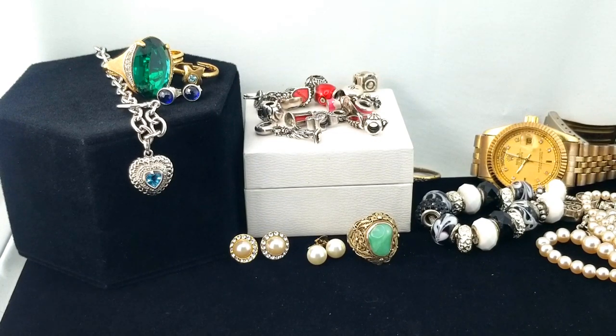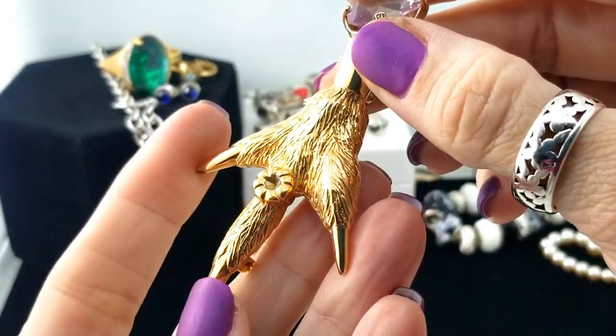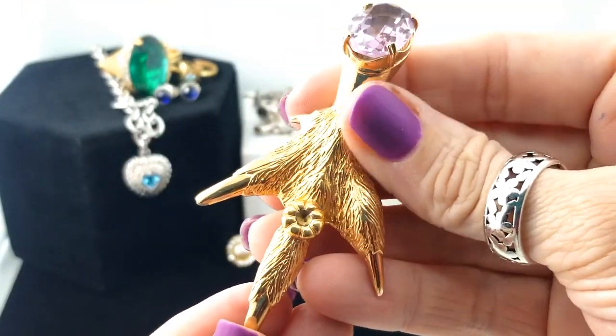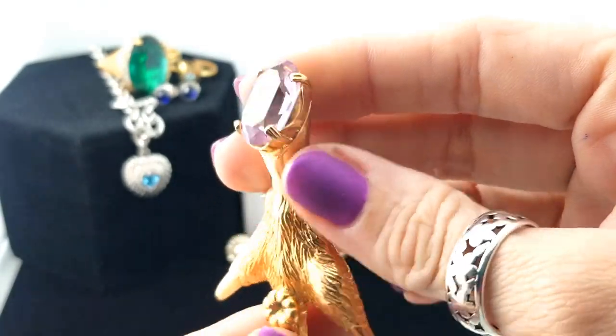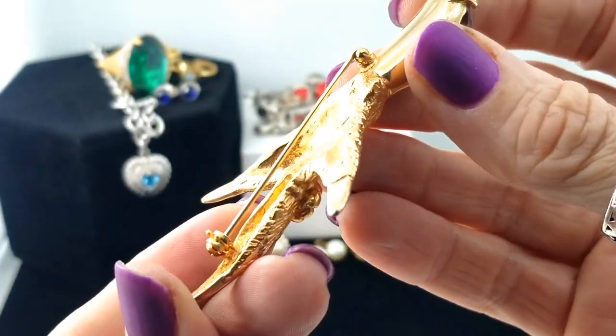Next up — let me dump it out — we have a grouse foot pin, but it's not an actual grouse foot. I've found a few now that are actual feet and this one is just modeled that way. This looks like, if it is amethyst, it's a light rose de France.